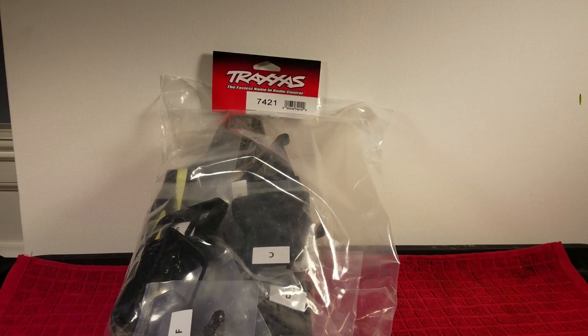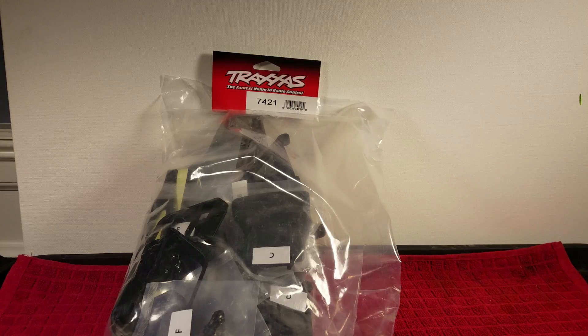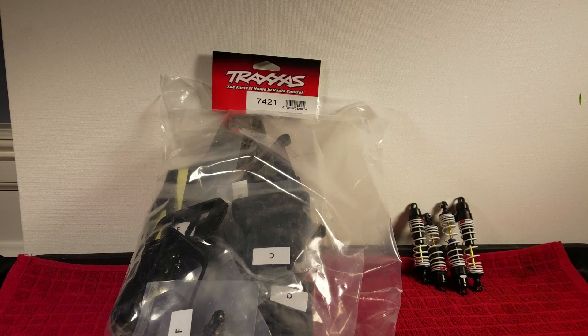First, and probably the most important mod I'll make, is the LCG — or low center of gravity — chassis conversion. To go along with the new chassis, I'll also be installing a new set of big bore aluminum shocks. This is the basic upgrade set from Traxxas, and they're just a little more refined in their construction.